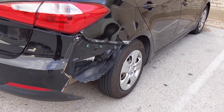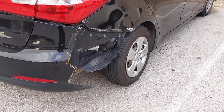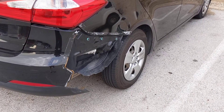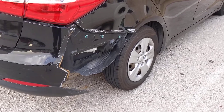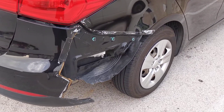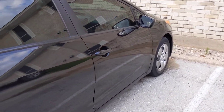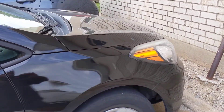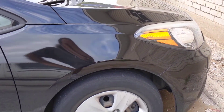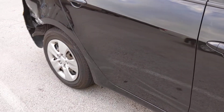Hey guys, today I'm going to talk about the Kia Forte. This one happens to be a 2016, but I think the '14, '15, '16, and even '17 is the same thing. I love the car — don't get me wrong, it's a really good car, great on gas mileage. I have nothing bad to say about it... except the wheel wells and the bumpers suck.